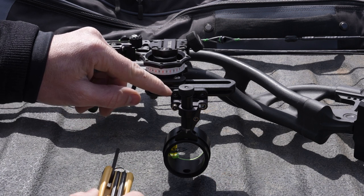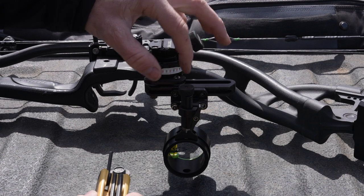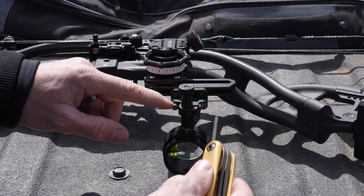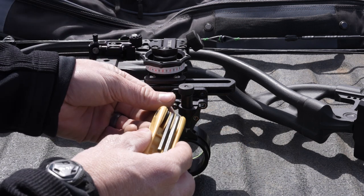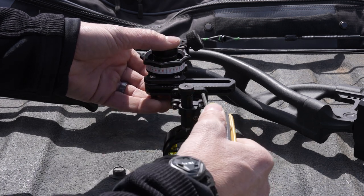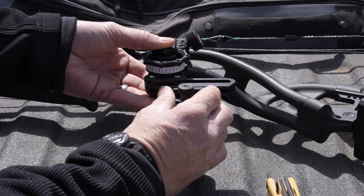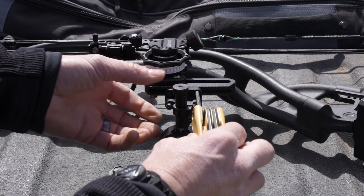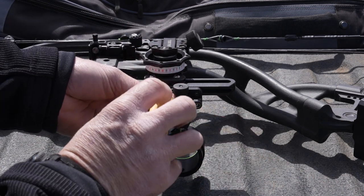There are two sets of screws mounted directly on the rail. Those are the ones we want to loosen to slide the entire scope down. If we loosen the front two, that's where our second axis adjustment is and we'll have to redo it. So go ahead and loosen up the two back screws, then we can slide this down, tighten them back up, and go back to 20 yards and shoot to see where we're at.